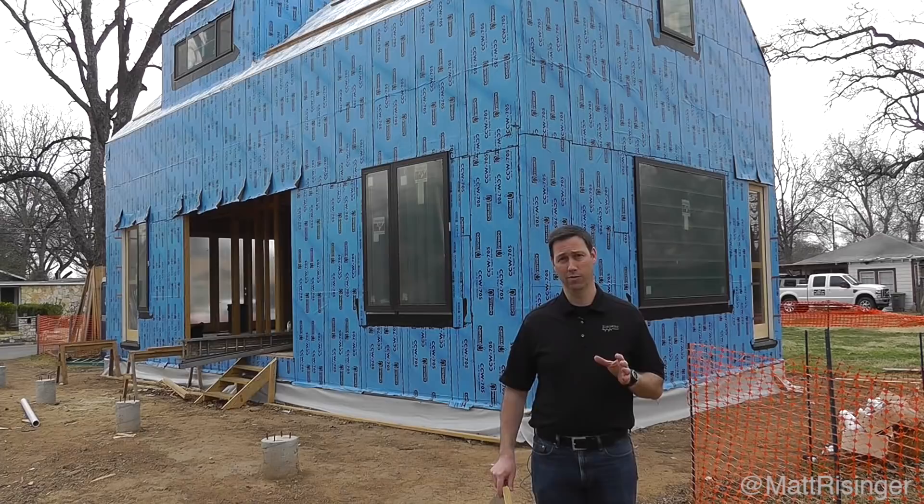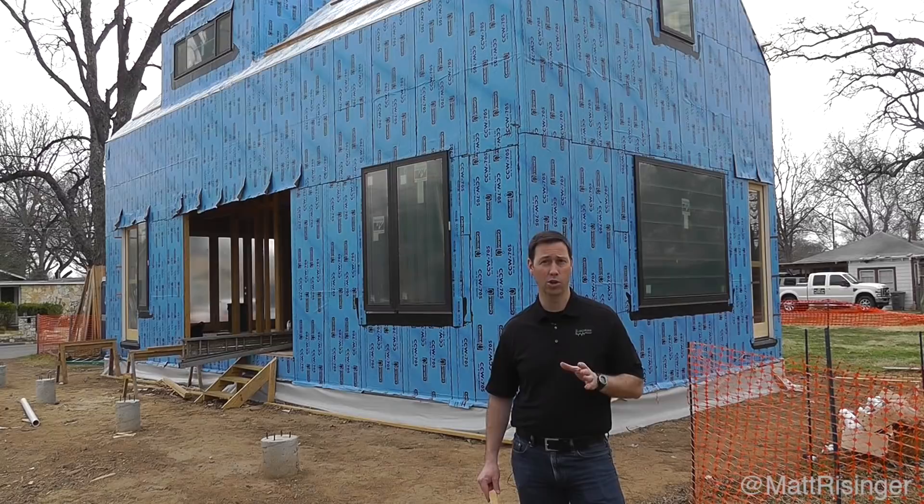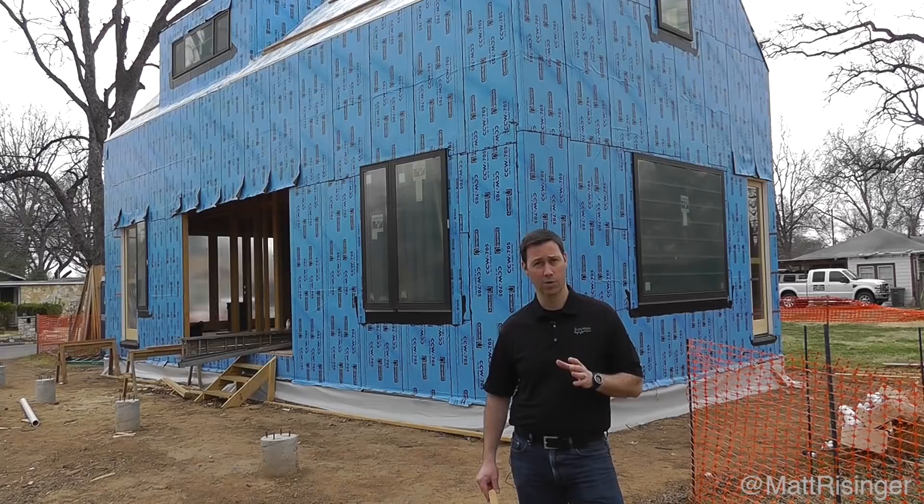We've worked together very closely with Eric Rauser and Rebecca Rauser from Rauser Design. They're the architects on this project, and we're doing something I've never done before — in fact, maybe one of the first houses in Austin, Texas to utilize Joe Lstiburek's perfect wall concept.